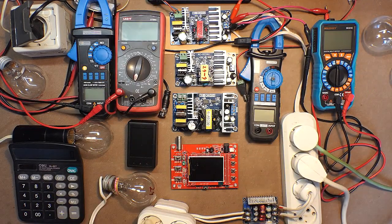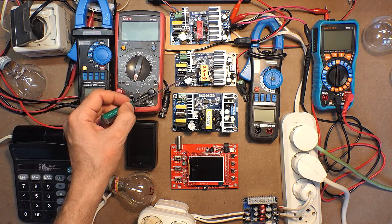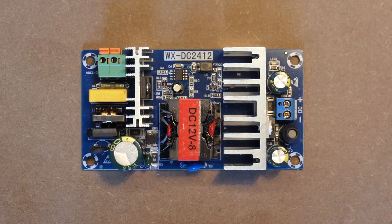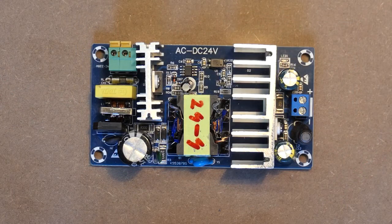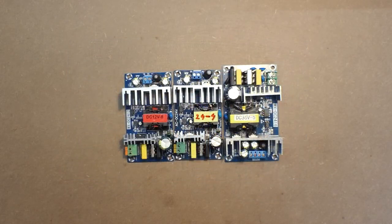In conclusion: each of these three devices copes with its task. The output voltage is very stable, though not precisely at the rated values — the devices don't provide exactly 12, 24, and 36 volts. As to the power output, it is even higher than the wattage mentioned in their specifications. Hope this video was helpful. Thanks for watching and good luck!